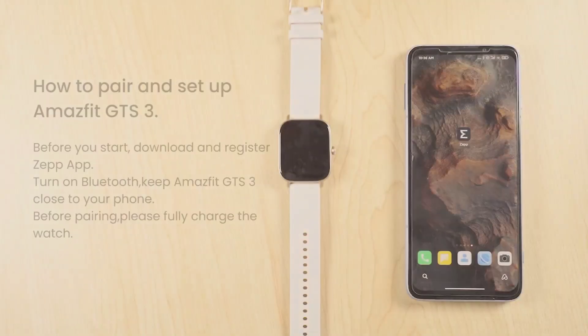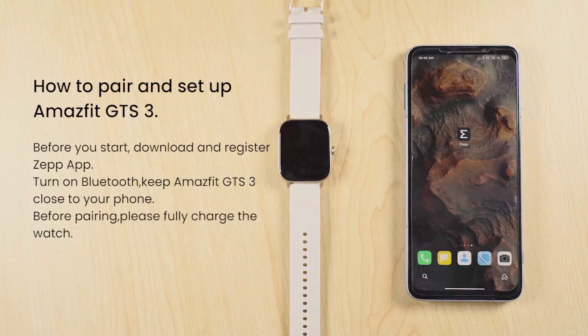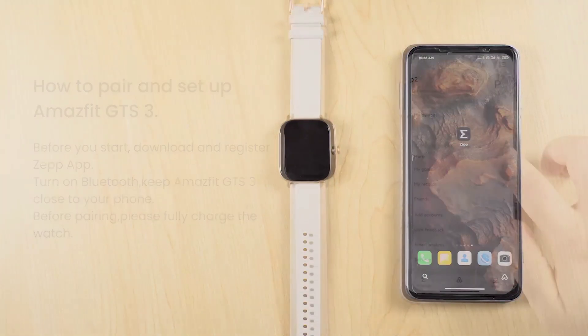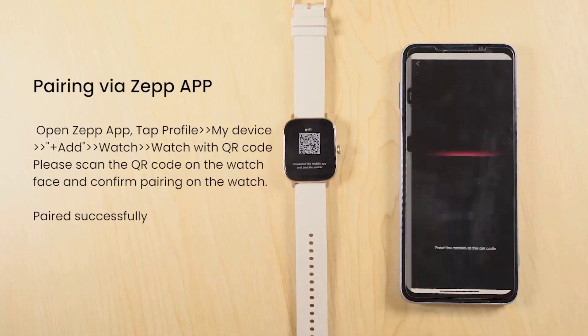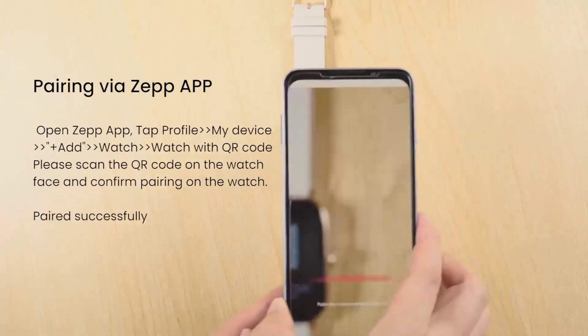Welcome to your new Amazfit GTS3 smartwatch, designed to enhance your active lifestyle while keeping you connected. This instructional guide will help you set up and navigate through the features of your smartwatch.